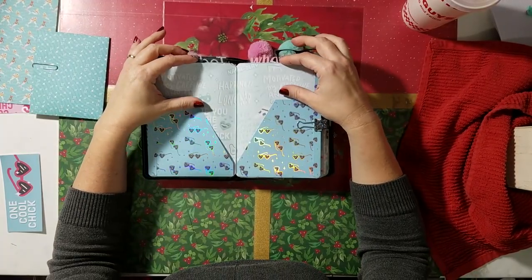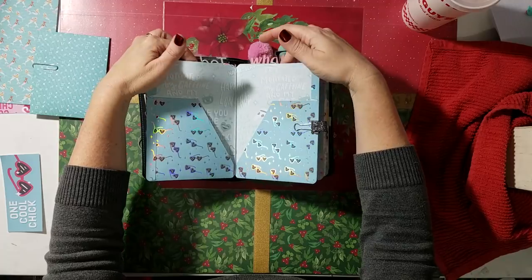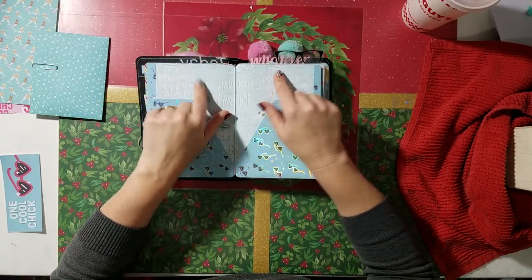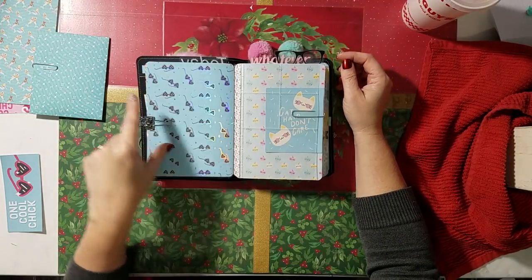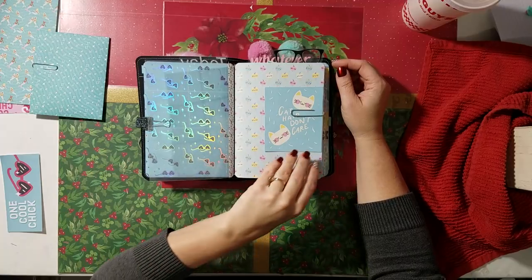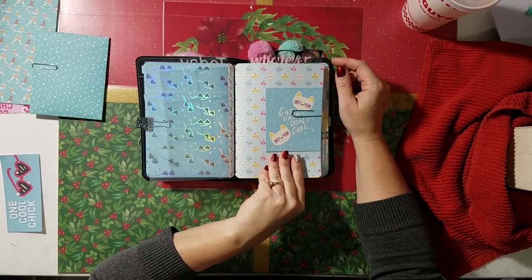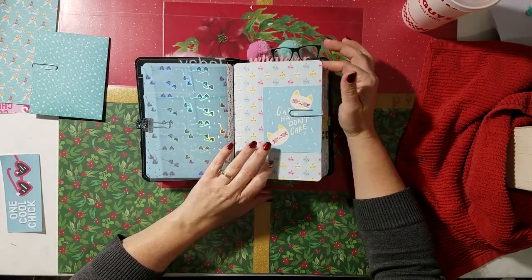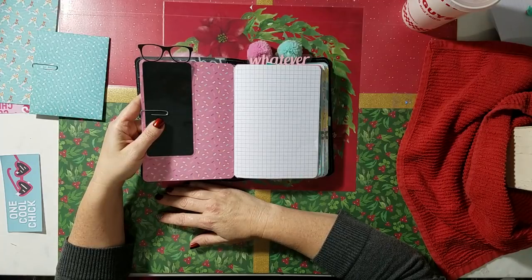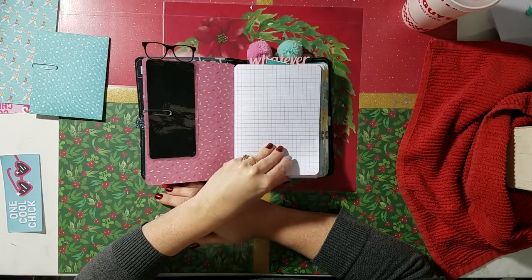I didn't notice when I was taping this before that I need to cut the pockets out, because you have two pockets here and two right here, so I will go in and cut these out like I do the other ones. But you have your pin loop and the back part of your little picture insert. Your next insert would be graph paper, and that says 'cat hair don't care.' I have an eyeglass page marker too, and I put a bunch of graph paper in here.